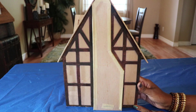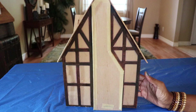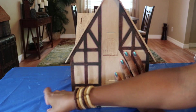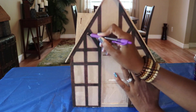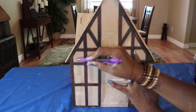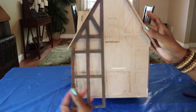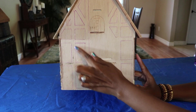The first thing I need to do is mark where I want the stucco to go. I taped the chimney and the trim to the house to use as a guide and then I traced around each section. After removing the trim I can apply stucco to the spaces that I marked.